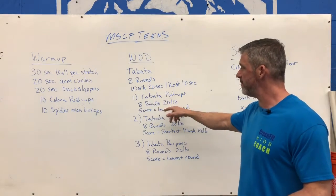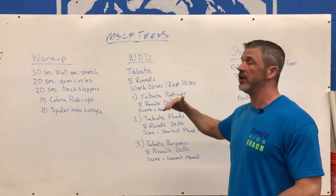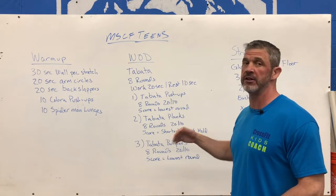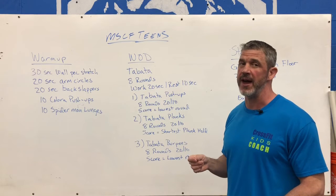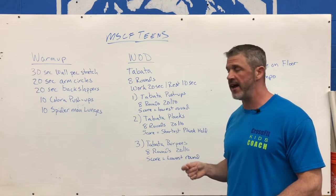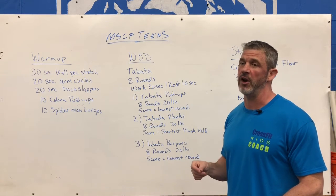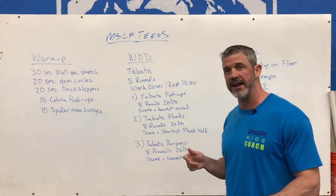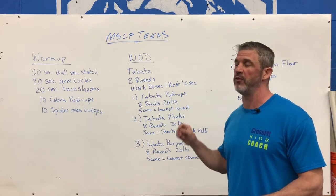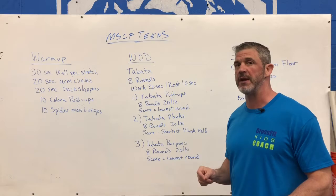The first Tabata is Tabata push-ups. We're doing 8 rounds, 20 seconds of work, 10 seconds of rest. You're doing all 8 rounds of push-ups. Your score is going to be your lowest round, so there's a little bit of strategy involved here. If you go out and super try to kill it in that first set and get 15 or 20 push-ups, you're going to have a big drop-off in the next set. You want your first or second set to be your lowest rep score — you want to be in control of what that lowest score is. You don't want it to be your last round with 2 or 3 push-ups. So a little bit of pacing involved here.